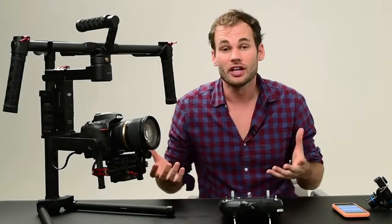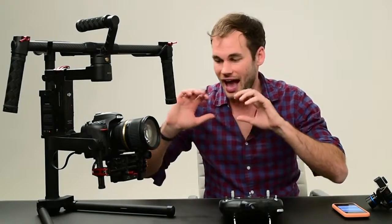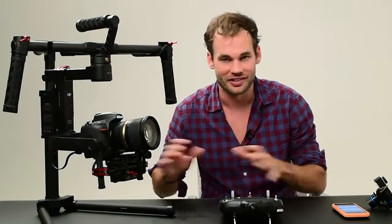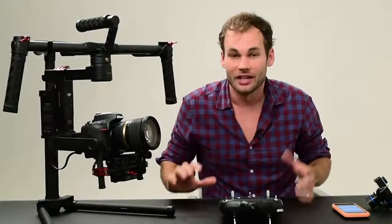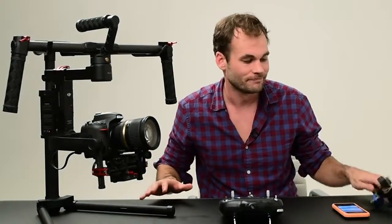In conclusion, the Ronin M is unbelievable. If you're looking for something that can stabilize your professional video camera, look no further — this is absolutely better in every way than the Steadicams that I used to use. But if you're a casual user and you don't want to deal with the calibration and carrying this heavy thing around all the time, you may want to consider the GoPro gimbal. It's pretty incredible.